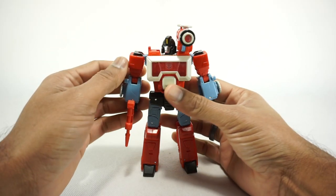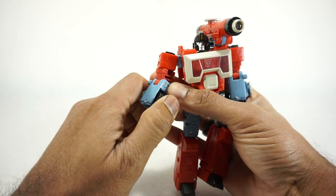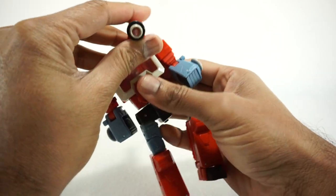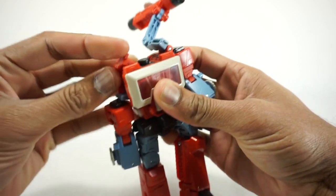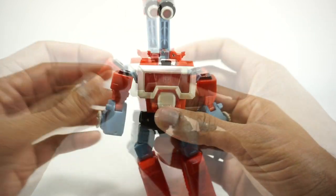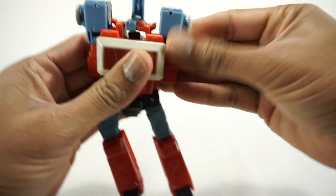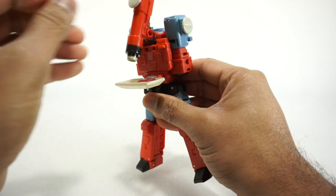Let's get Perceptor transformed into his microscope mode. Go ahead and take the gun and set that aside. Take the hands and rotate those in — they do have a click point, so you have to click it past that point and then it goes into the arms. Take the head, rotate it around to the back, and then down into the cavity. Take the microscope piece and set that aside for now. We're going to lift out these pieces to allow you to wedge the microscope piece in between. Then take the arms, rotate them upwards, and they're going to slide and tab in. Same on this side — pull it down and tab it into the side. This piece comes down and sits like this. Open up the chest and it'll sit just like that.